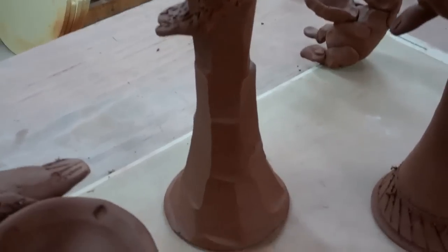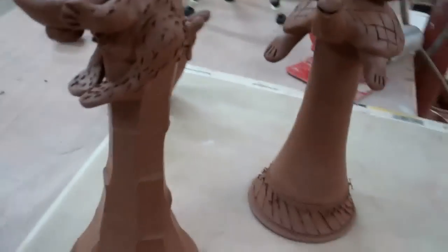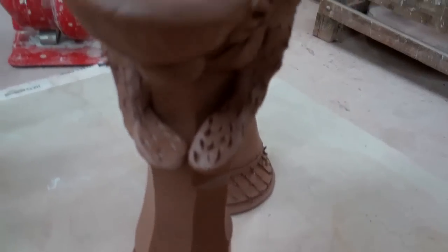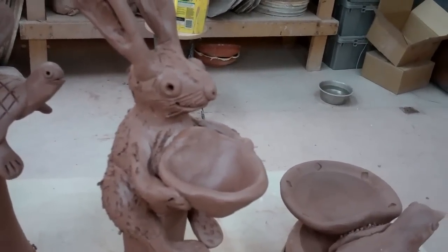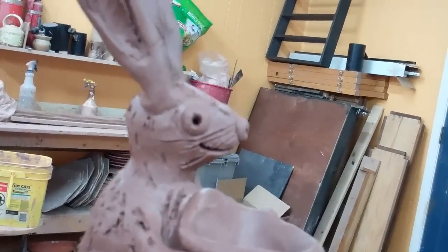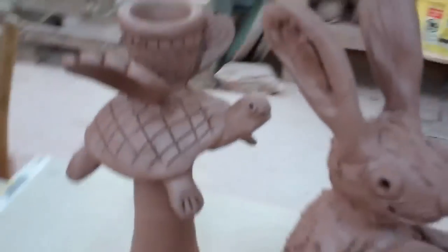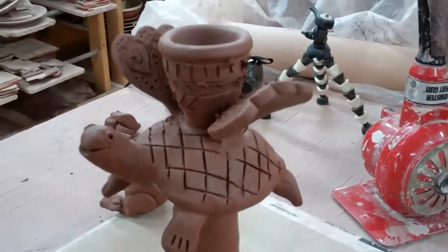I made a few more animal pots today, or sculptures, or whatever you want to call them. The first one has this faceted base with the rabbit on top holding a bowl. And then I've got this flying turtle candlestick holder.